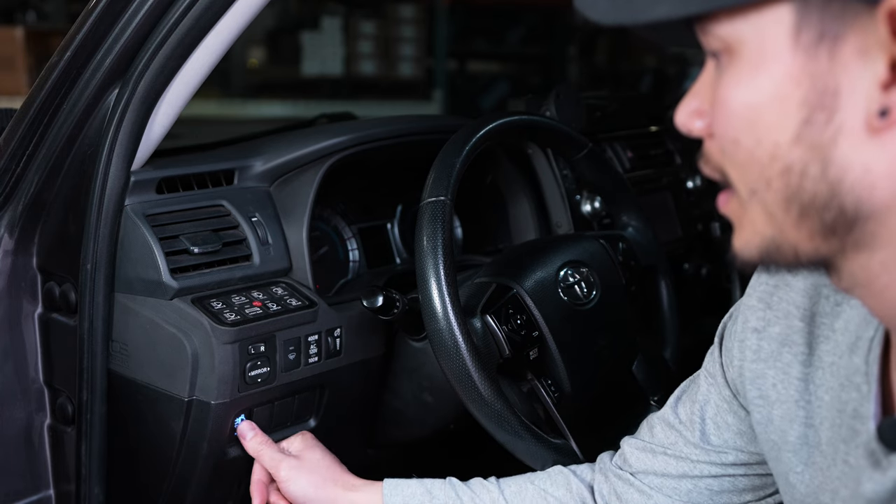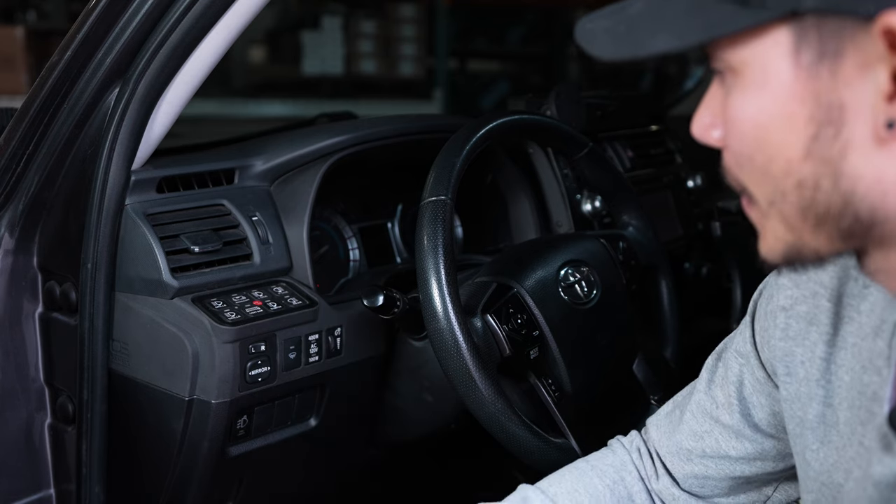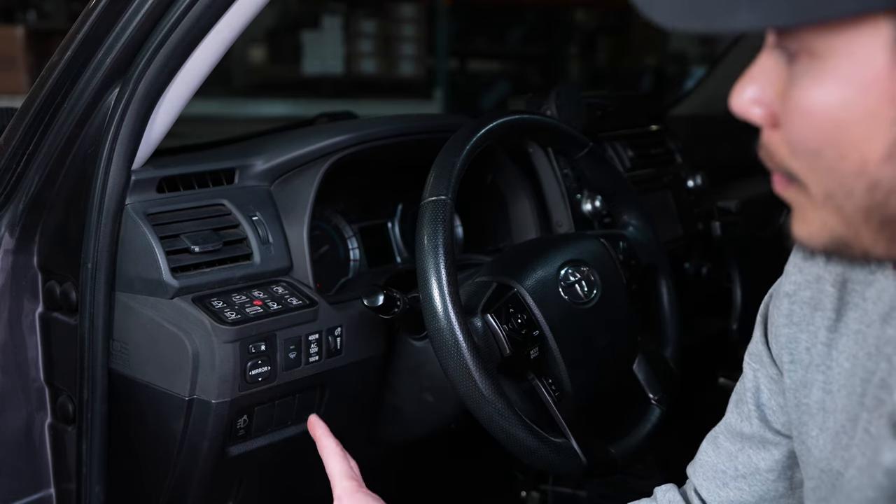This is the switch that comes with the Anytime kit. This switch will flip your fog lights on and off anytime, even when the truck is not running — pretty cool.